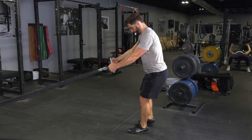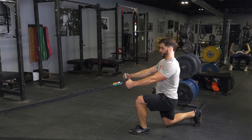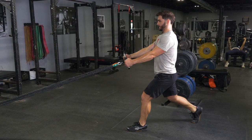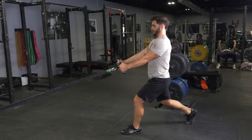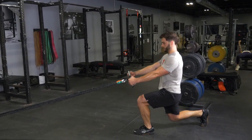Lunge down until your rear knee nearly touches the floor. Stand back up, pulling your shoulder blades back and elbows back. Pull the T-grip max bar to your upper stomach, then extend your arms back out.